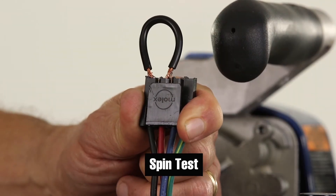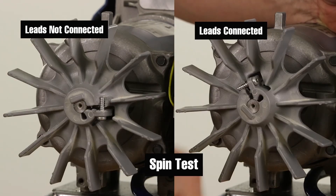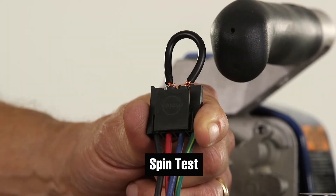Next, perform the same test with the black lead connected to the red lead. Then test the red and blue leads.